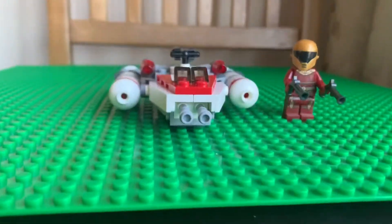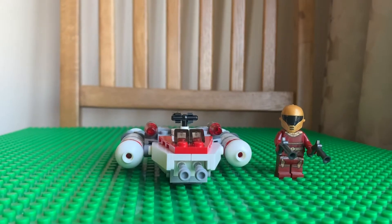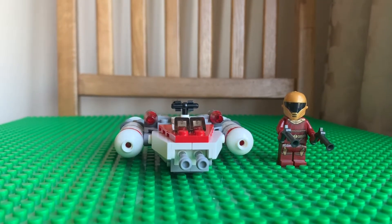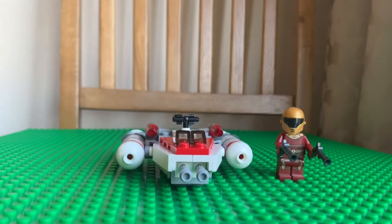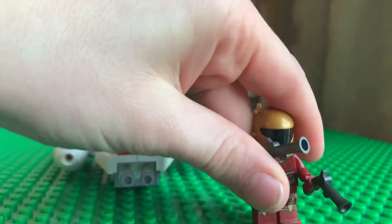Hi guys, welcome back. Today I have the Resistance Y-Wing Micro Fighter set 75263, and it is six-plus. Let's start with the minifigure — this one is Zori Bliss.